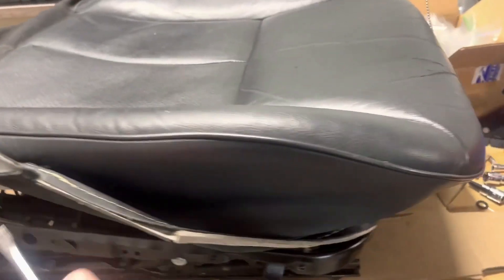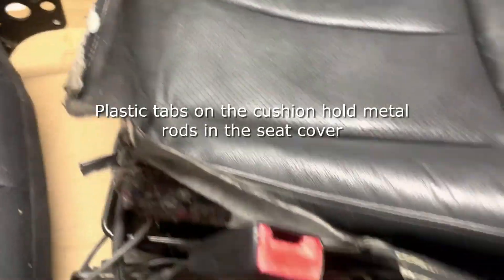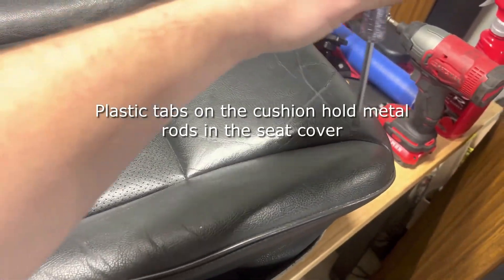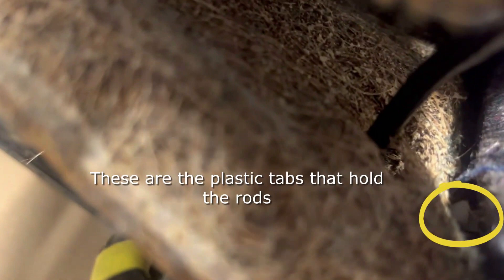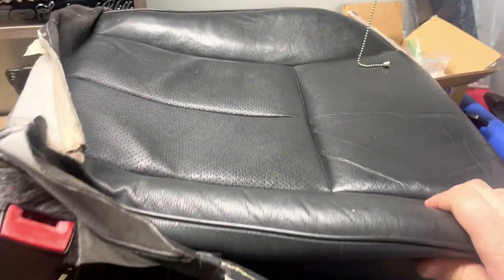I've gotten all of the perimeter of the seat cover out from that metal channel, but it's still held in because there are tabs and metal strips that run through where the corners of the seat material are, and those will need to be popped out of those tabs on the bottom. Under here you'll see a little white tab — that's where the metal rod in the seat bottom hooks into. There are about six or eight of those holding it all the way around, so you'll get under there with a screwdriver and just pop them out.